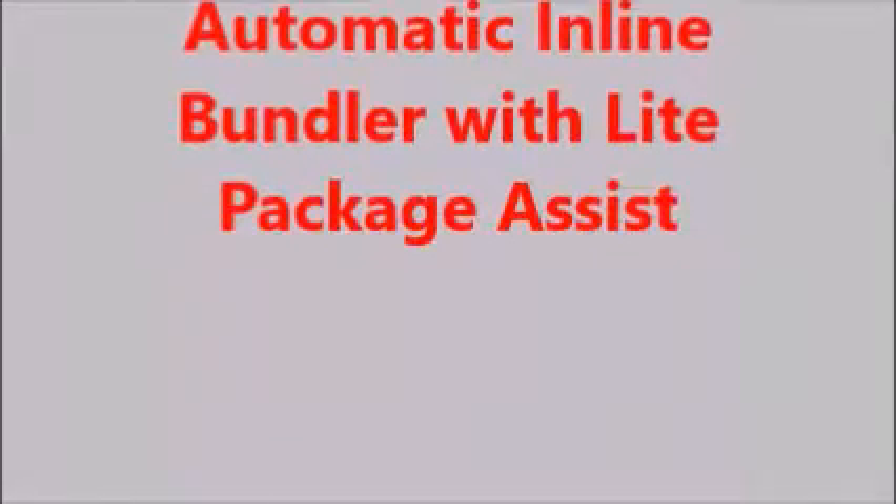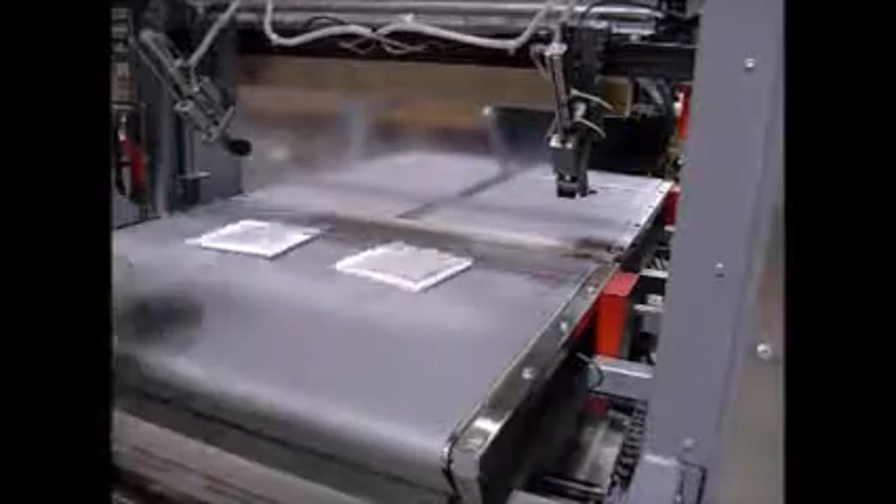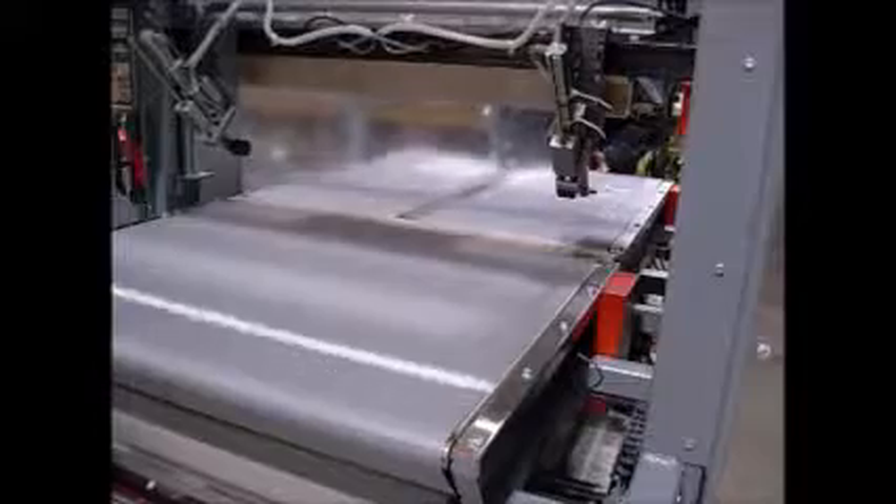This is Sealatron's automatic inline bundler wrapping heat registers. This machine was specifically designed for light packages.